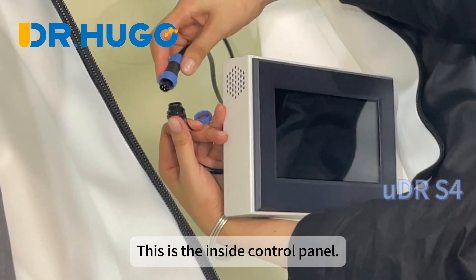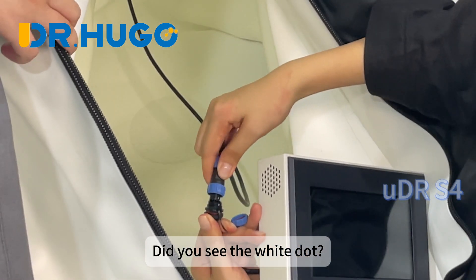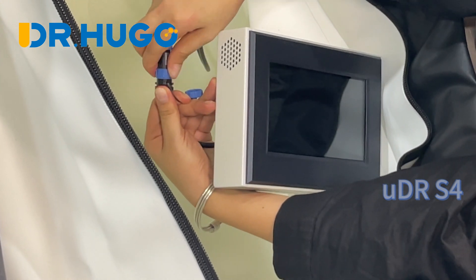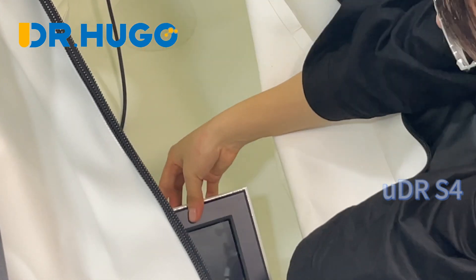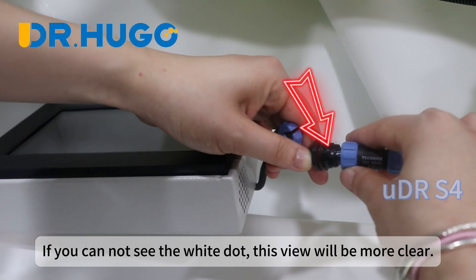This is the inside control panel. The UI display is the same as the outside concentrators. Did you see the white dot? Align with the white dot and plug in the connector. If you cannot see the white dots, this view will be more clear.